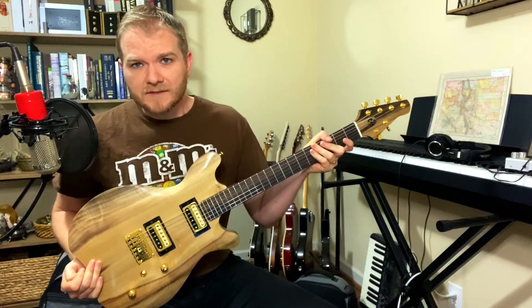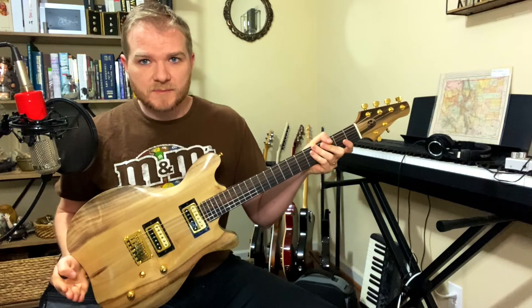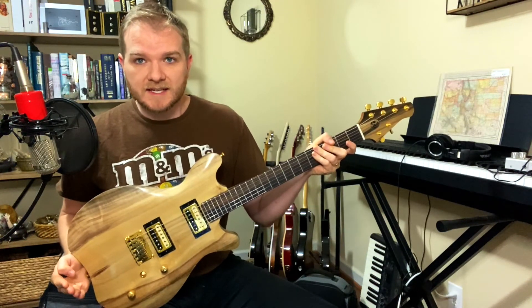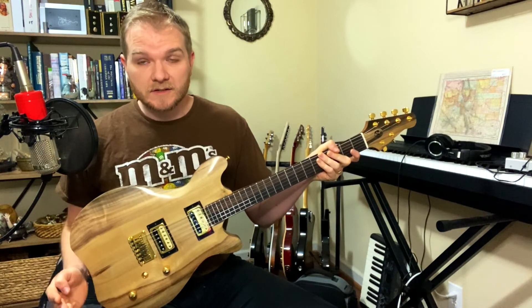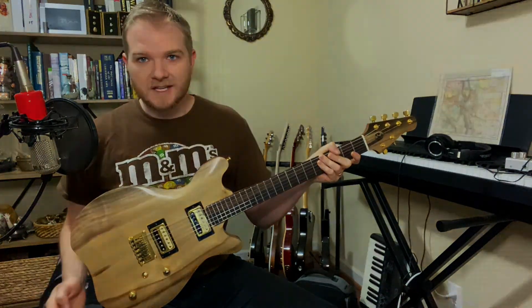And again, thank you to everyone who requested on Facebook and Instagram. If you did not hear the request that you made, stick around for part two — you will hear it. This is Smitty Guitars. My name is Ian. Thanks a lot.